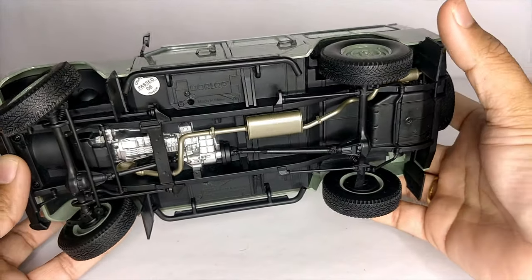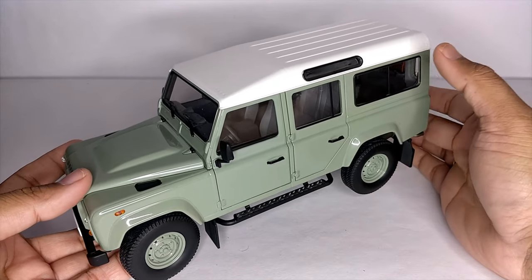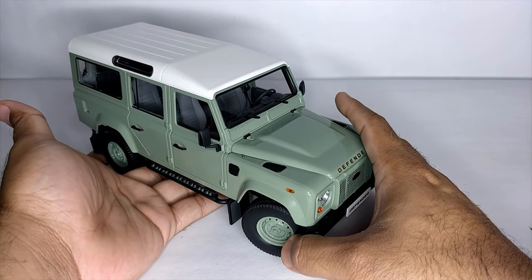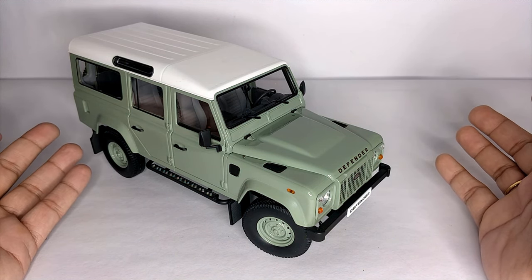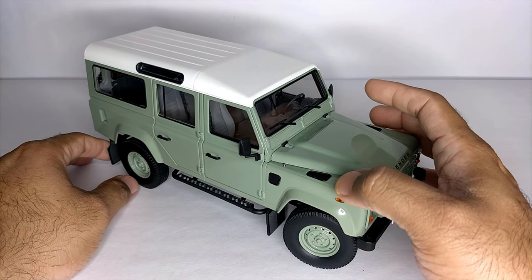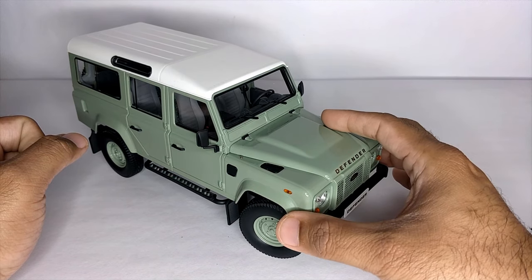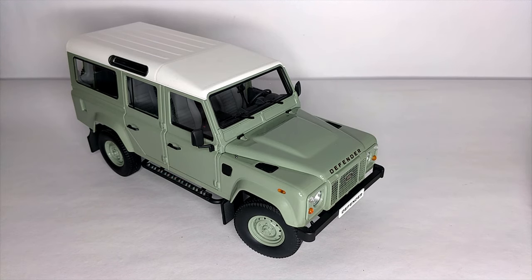It's a budget model — if you go for Almost Real it will cost at least three times this model. This one is from Dorlop, so you can look it up. That's my review of this model. Please do like, share, and comment on the video. Let me know what you want to see next, and if I made any mistakes please let me know. Please subscribe to the channel and share it with your friends. See you in the next one — have a good day, bye bye!